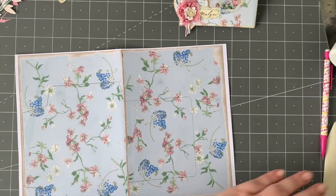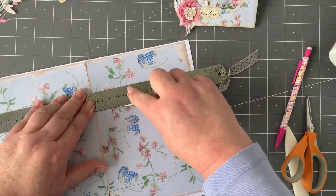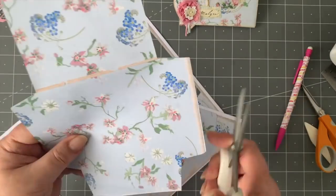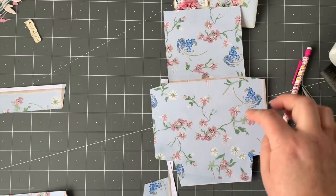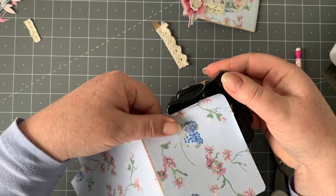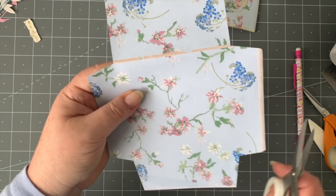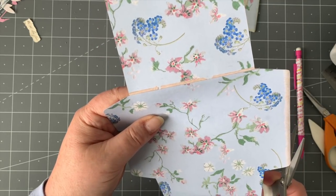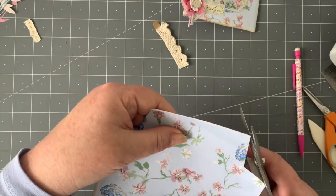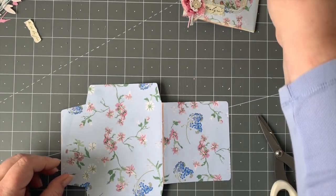You can see the fold line is on that line and everything else is how it should be. Just take your knife, scissors, or whatever you have and trim that off. There we have it all cut out. I haven't rounded the corners yet — I'll take my little corner rounder, or you can do it with scissors. Nothing wrong with that.